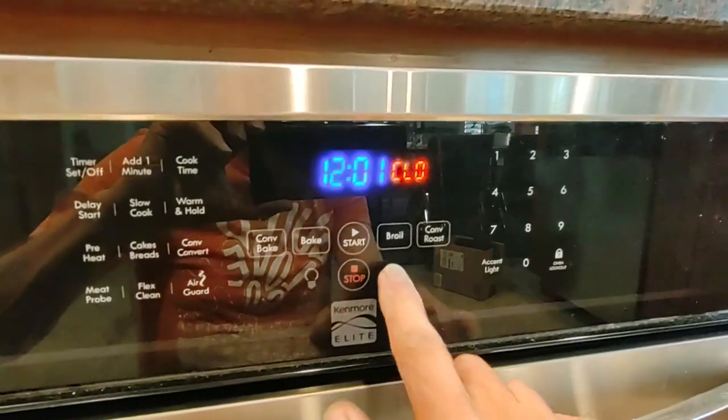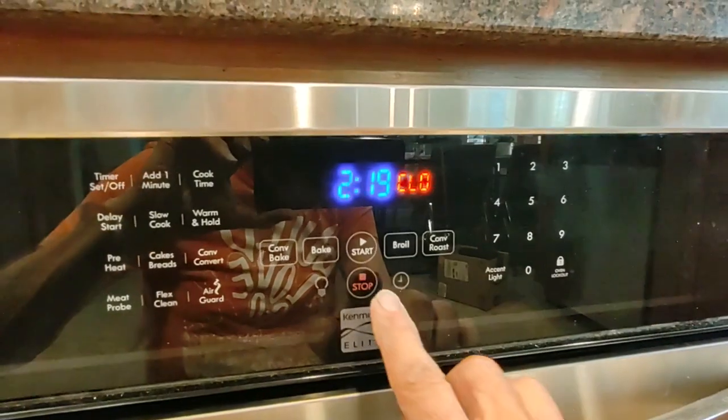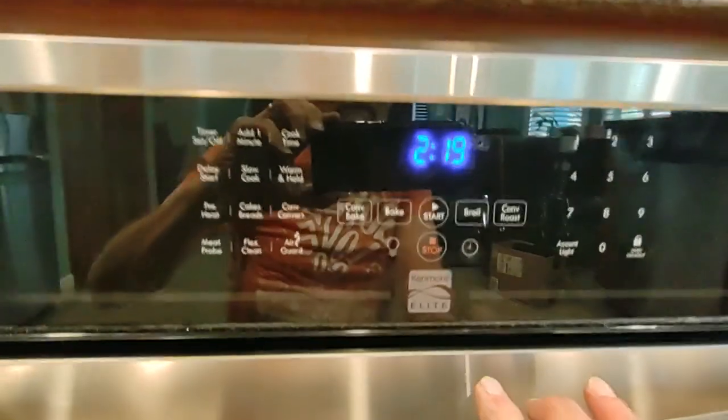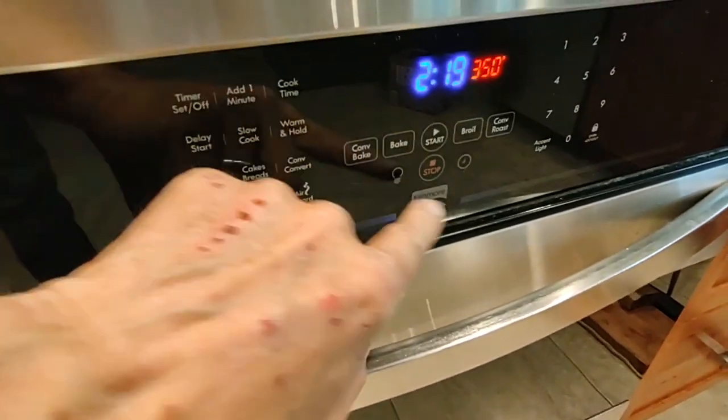I can't stand flashing lights. Okay, we are back on power. Now it's a matter of testing it to see if it's going to actually come up to speed.